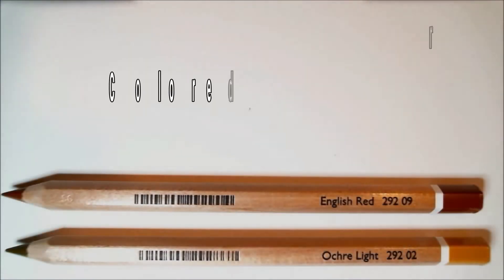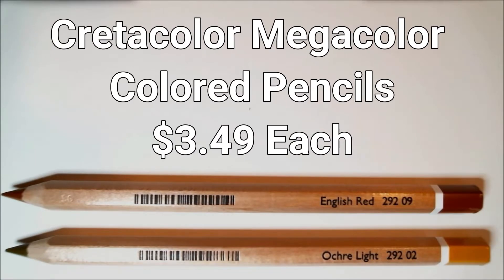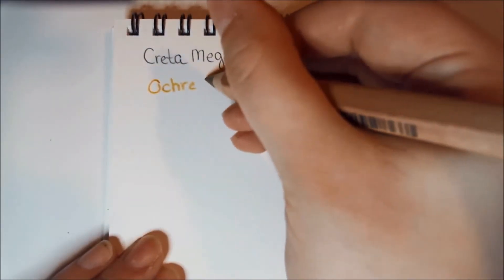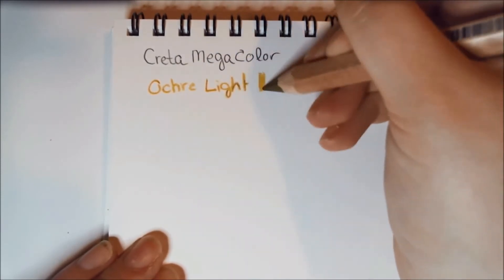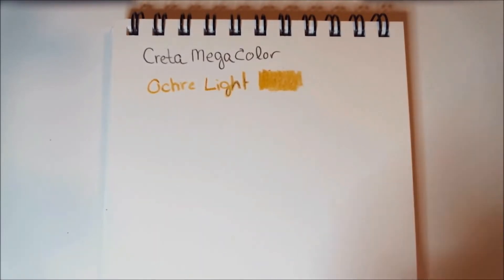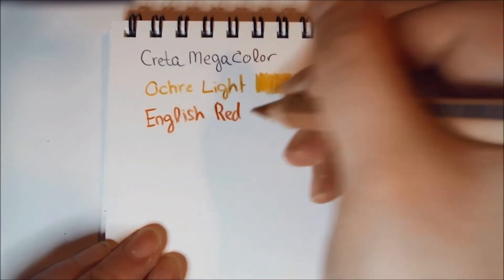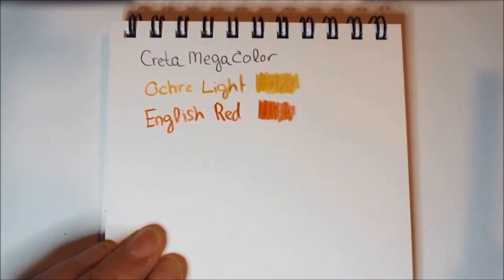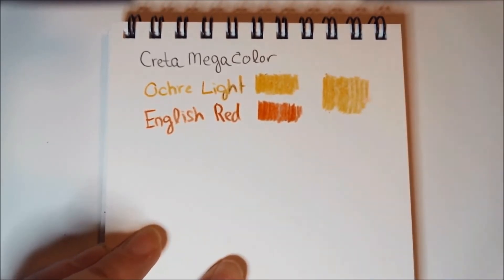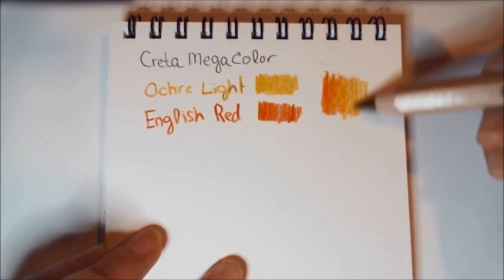Colored pencils are clearly the theme of this box. Next we have two Cretacolor Mega Color colored pencils — retail price normally $3.49 each — in ochre light and English red. These are their favorite fat-leaded colored pencils, great for shading since the 6.4mm lead handles both large areas and details. I liked how these lay down better than the Chameleon ones; they seem super soft and super pigmented, whereas the Chameleon lead seemed harder and didn't blend as softly.